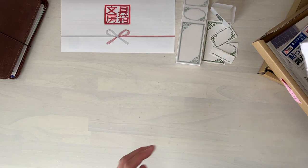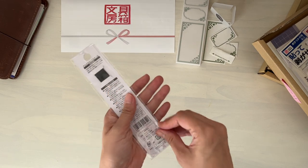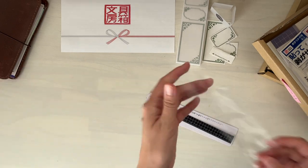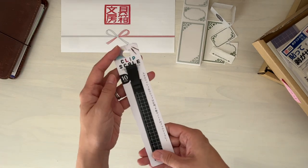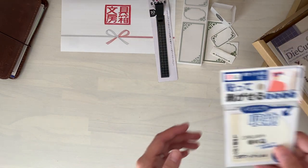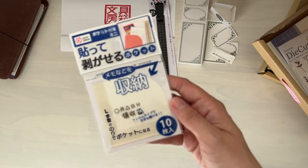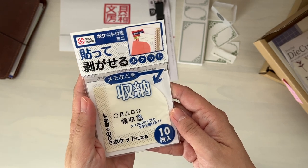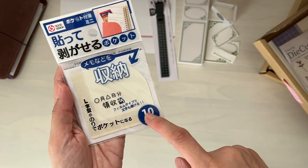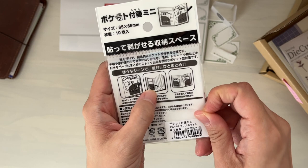Next, we have the clip ruler — it says clip scale, but it's a ruler you can clip onto the cover of your notebook. It has a nice slim profile. The colorway will be different depending on the box: there's pink, blue, silver, and black. Just giving you the heads up that the colorway is different. If there's a specific color you want, just send us an email and we will try to find that one for you.